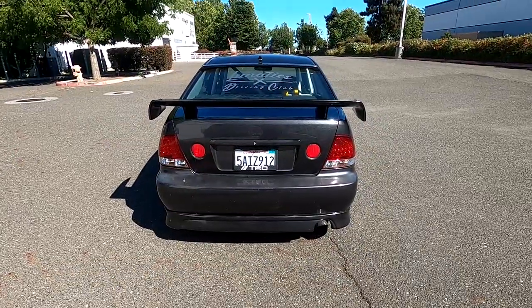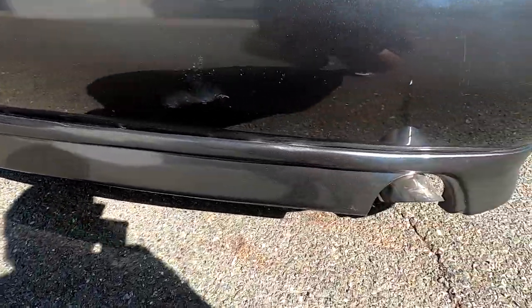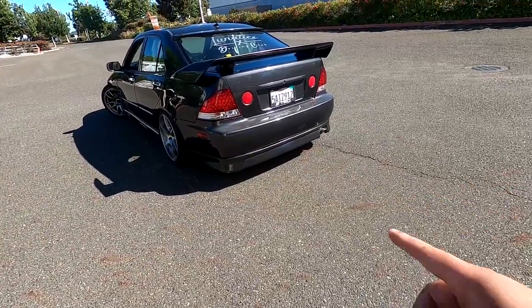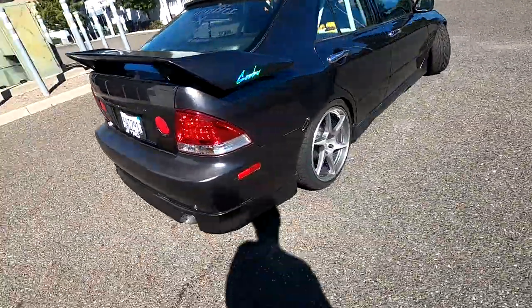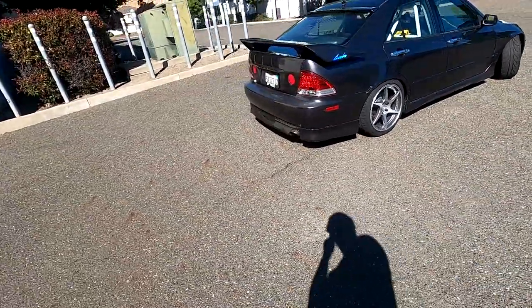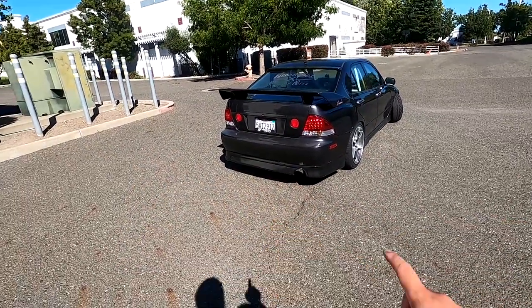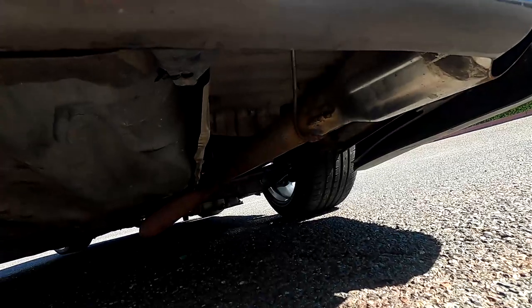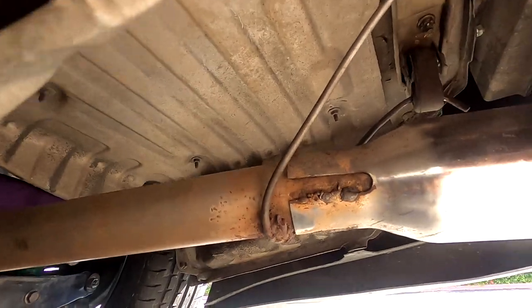The last part of the rear end is this rear lip — also eBay, a TRD replica. I've had two of these before and this one probably fits the best. It's rattle can painted and probably one of my worst jobs — you can tell it's peeling, likely because it scrapes all the time and I've hit a couple cones while drifting. The muffler tip is just an O'Reilly's muffler tip that is welded on — you can see it right there, welded on really badly and poorly.